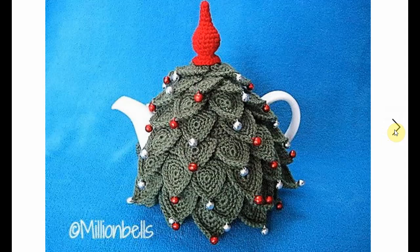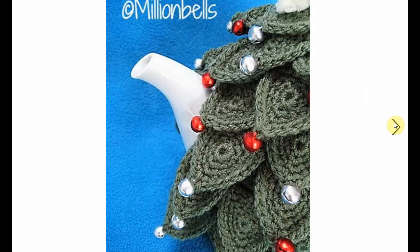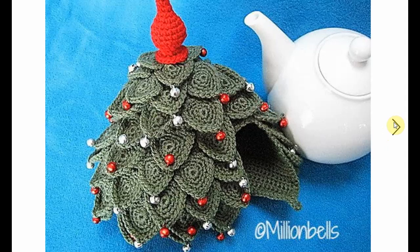Now this is a vintage pattern for a Christmas tree tea cosy. Look at the little bells — lots of leaves there. It's fantastic. You can put a star on top if you want, and it's just perfect for those little tea moments that you might have around Christmas.